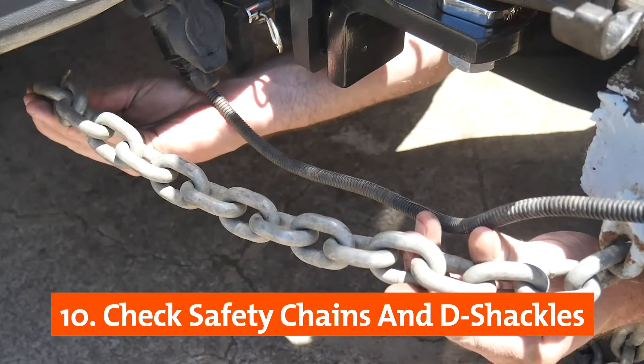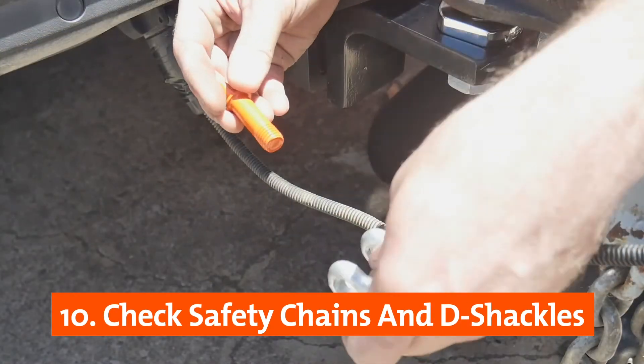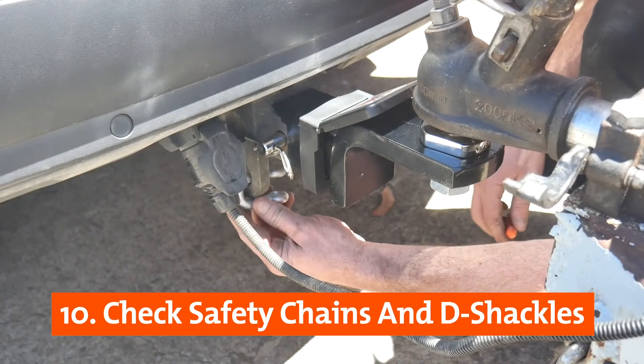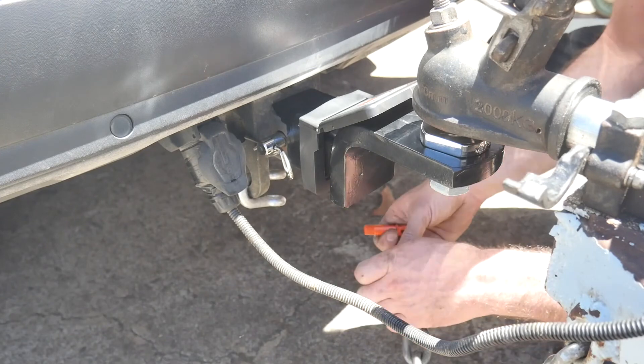Inspect the safety chains and de-shackles for any wear or damage and replace if necessary. Attach the safety chains and de-shackles to the turbo mounts and ensure they are secure in place.